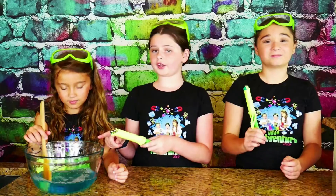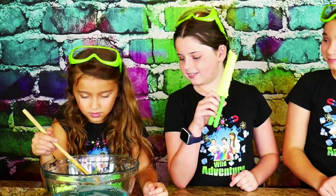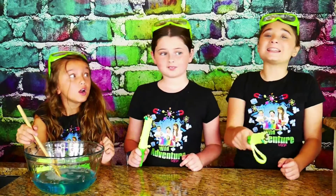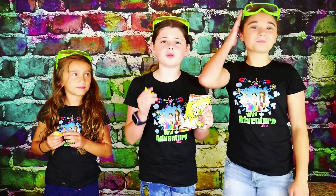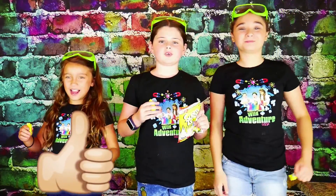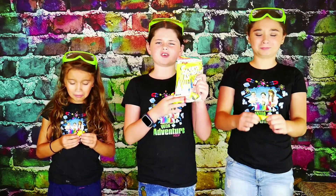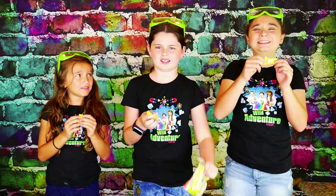We're going to take our bubble wands and our new mixture and teleport to the park. We're going to teleport? Yes, but we need your help. If you want to see us teleport, we need you to pound that subscribe button, ring that bell, and smash that like button in five seconds. But while you're doing that, we challenge ourselves to a lemon super candy.